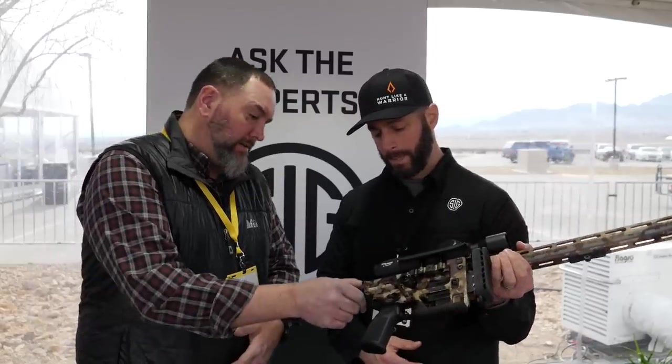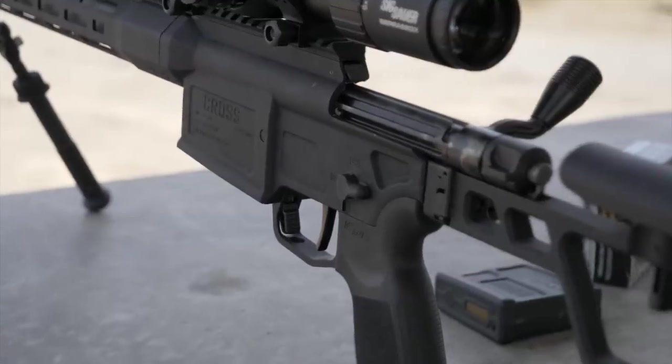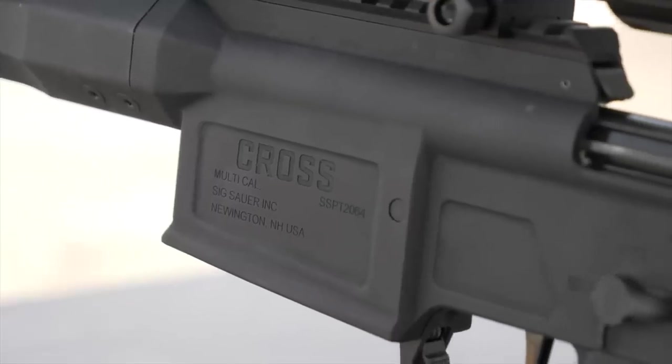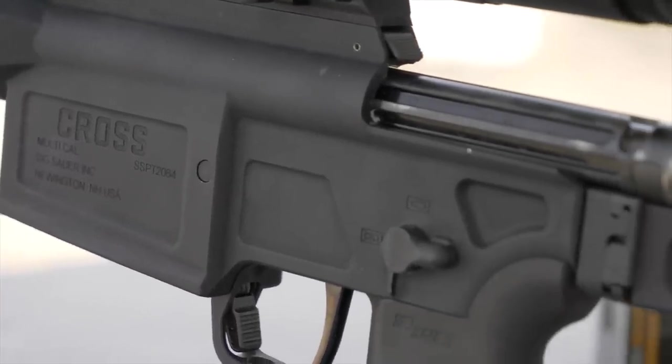If you take the bolt out, you can spin it 180 degrees and fold the stock the other way for left-handed use. We did an elk hunt this past fall with the prototype guns — we took them out and ran them through their paces in the field. It was awesome to take this gun, throw it in a pack, and run up and down the mountains without worrying about a barrel hanging over your head or a stock kicking the back of your leg. Crossing over and under trees, it didn't get in the way. It's about 25 and a half inches when folded up.